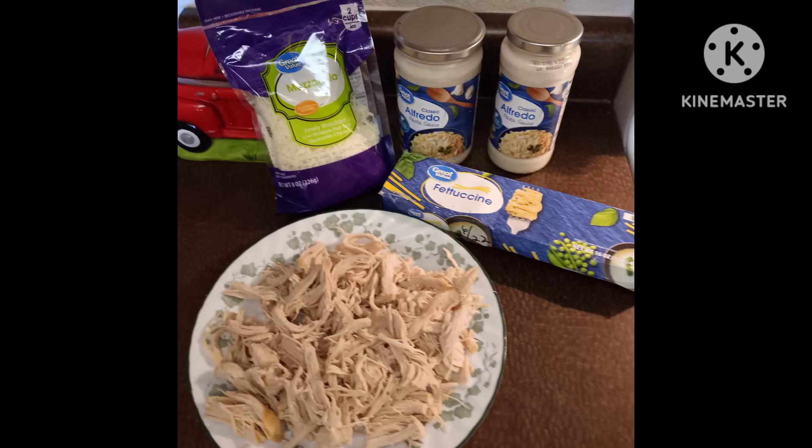Hi guys, it's Carol. How are you? Today for lunch, both my daughters Becky and Casey were going to be here with me, and my two youngest grandkids, Rhett and Taylor, and I decided I wanted to try making fettuccine alfredo with broccoli.